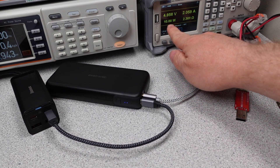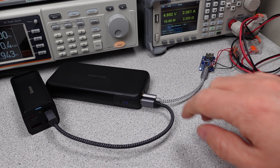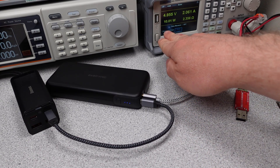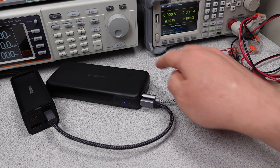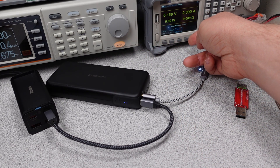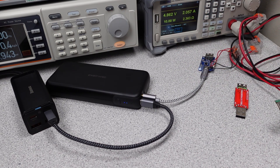If you interrupt the flow of power, the device shuts off the USB-A port. This means the device is not suitable for an uninterruptible power supply, which isn't its intended use anyway. The voltages all stay within tolerances of the USB power delivery specification. This device does not have an always-on output voltage — if the load is light enough, the device will turn off the output after a few seconds, though any new plug-in will turn the device back on.